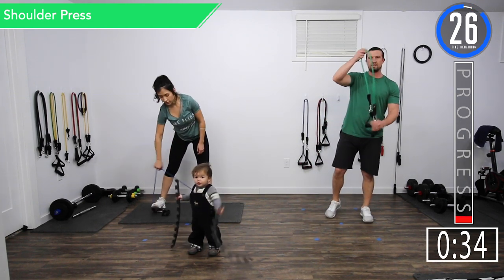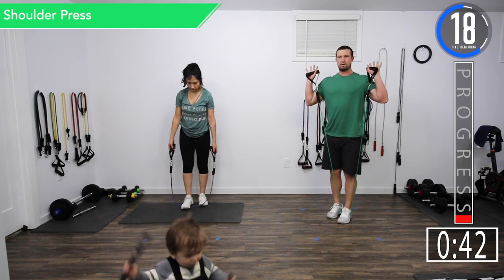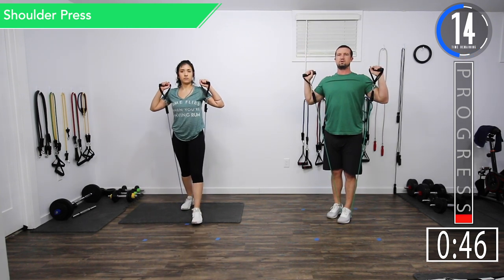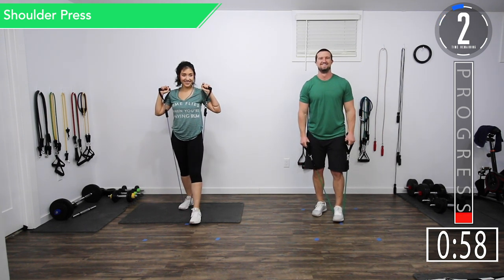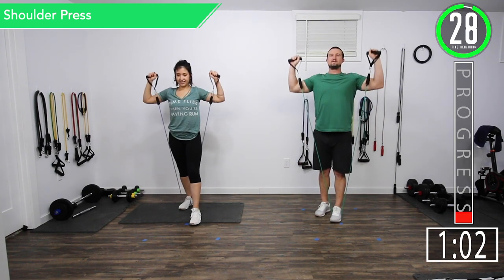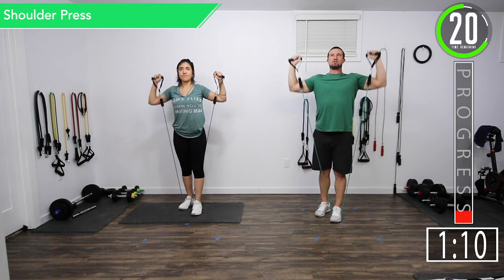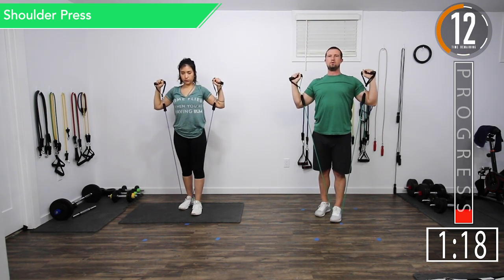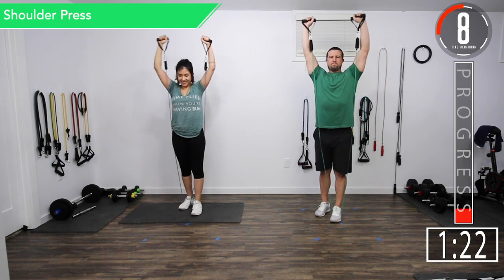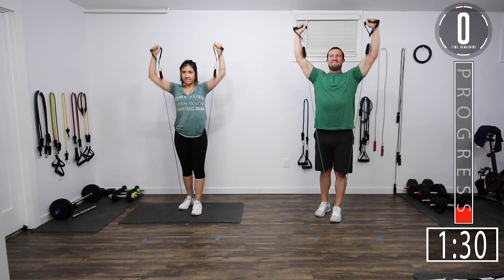We've got a 30 second break and we're going into shoulder press. For shoulder press, we're going to step on the band with the center handles in our hand, bring it up and then press it to the sky, back down to the shoulders. Here we go. Good controlled movements. You want that back to be nice and straight. Try to get full extension — all the way up, all the way down. Five seconds left. There we go.